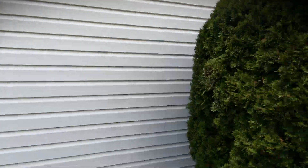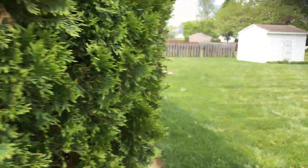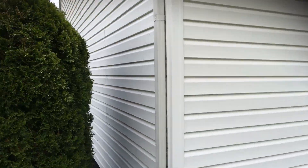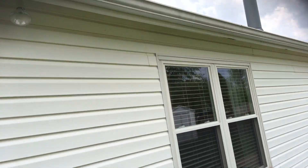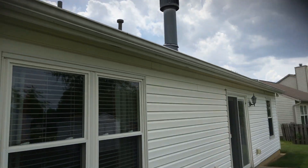You will have a separate quote for the power wash on the vinyl. This side is the worst — you've got some mold and mildew settling on the house, you can see it right there. It just needs to be washed well.